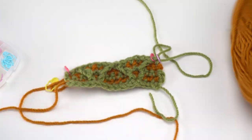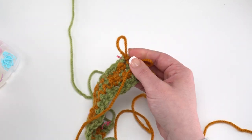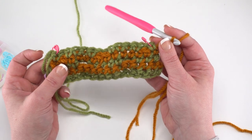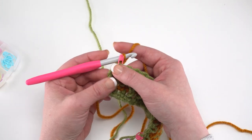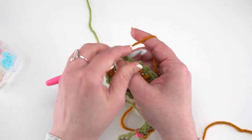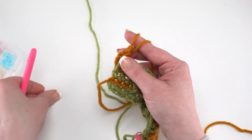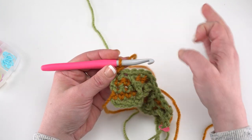Flip your work briefly if it's easier to get the hook back in the loop. Chain 2, then turn back so we're working the correct direction. From here on out, we start all rows with a chain 2 until we get to the border. For row 6, simply single crochet in each stitch across — for your contrast colors it's pretty simple, just chain 2 and single crochet in each stitch across, then we'll be ready to turn again.